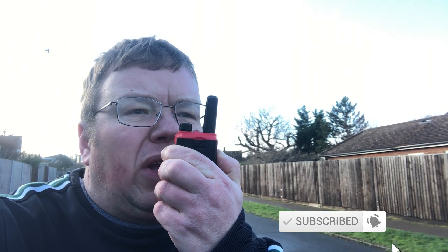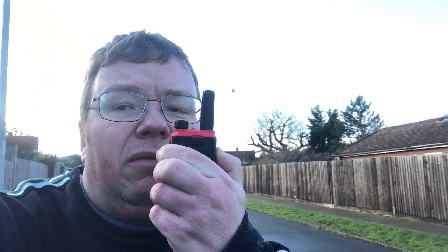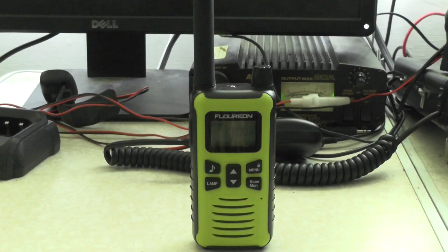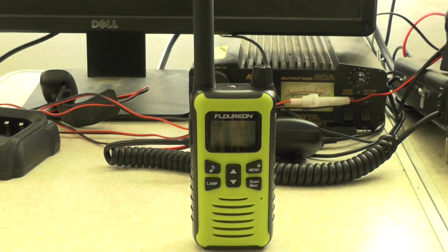26 Tango Mike 062, 26 Tango Mike 062, testing the BioThing BFT17 on transmit and receiving on a Floureon PMR. 26 Tango Mike 062, we're testing. There we go — let's go and see what it sounds like back at base. [Playback at base]: 26 Tango Mike 062, testing the BioThing BFT17 on transmit and receiving on a Floureon PMR. 26 Tango Mike 062, we're testing.